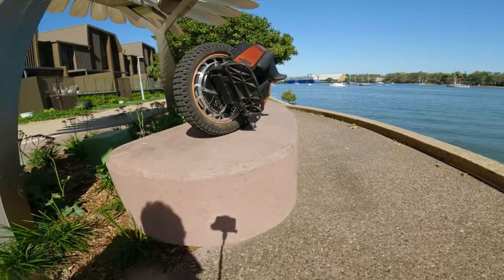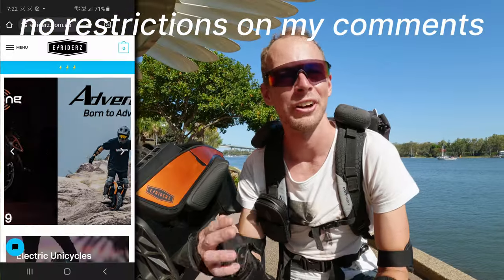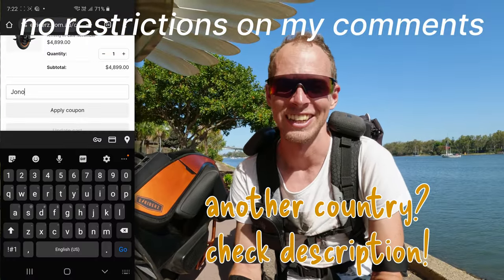Welcome everyone, I'm Jono and this is another initial ride preview, this time with the Kingsong S19. Once again thank you to E-Riders for the test ride. If you're on the market for a new wheel then use my code to help out the channel. Thanks guys.